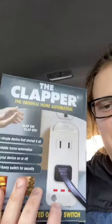Hi everybody, this is rockintommy98 here and today we're gonna be reviewing the clapper. Basically you plug something in and then you clap, and then it either goes on or off. It's supposed to be a really cool product — we're gonna give it a try today.